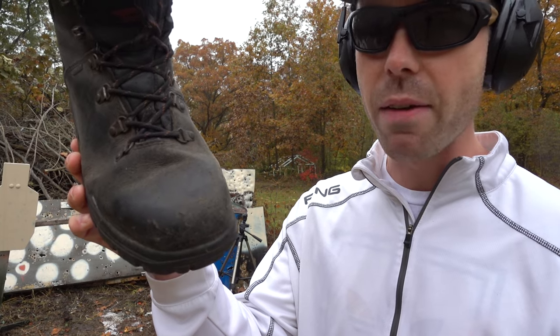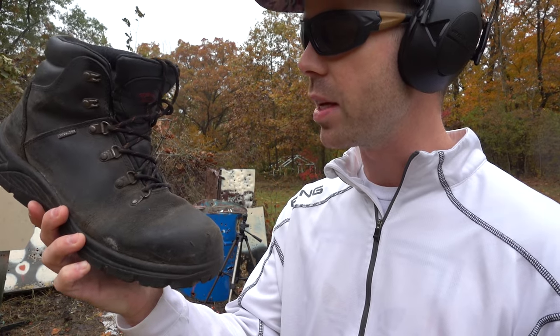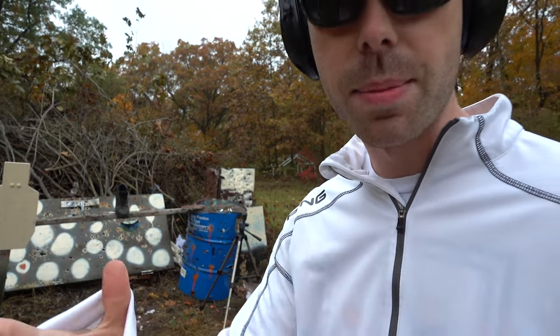The first boot that we have is what's called a composite toe. I would assume that this is not quite as strong as a real steel toe — it's definitely a lot lighter weight. So we're going to start with this first and see how it does. It's starting to sprinkle out here and I'm getting water all over my camera, so hopefully it stops.